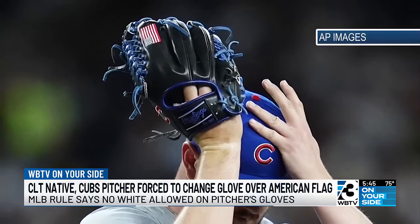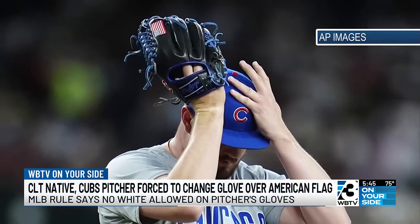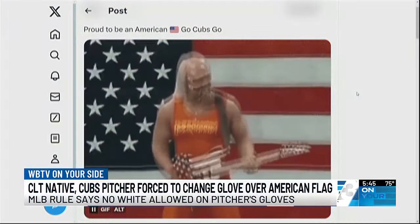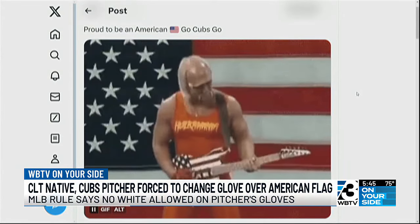MLB informed the Cubs earlier in the season he couldn't wear the glove because of the distraction, and last night they finally made him change it. After the game, Little posted on his social media that he was proud to be an American. Go Cubs go.